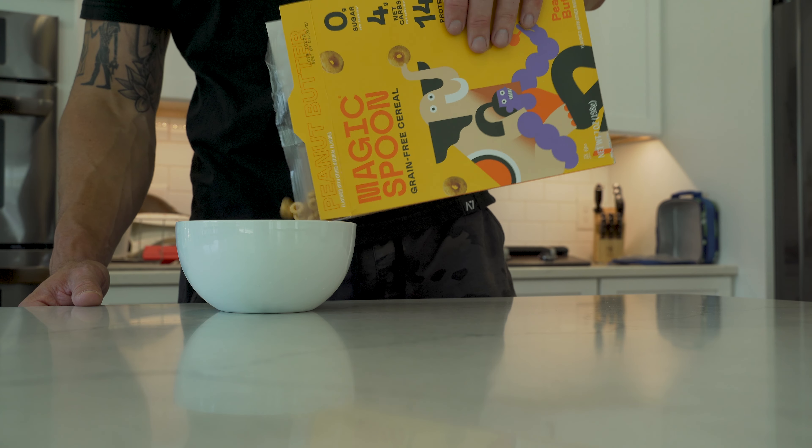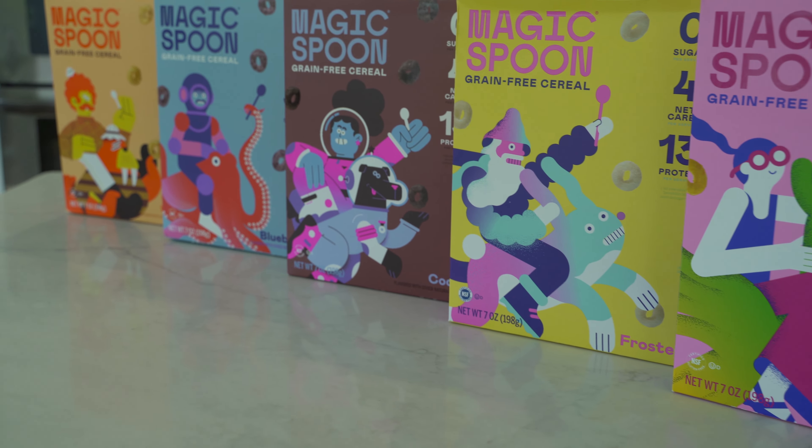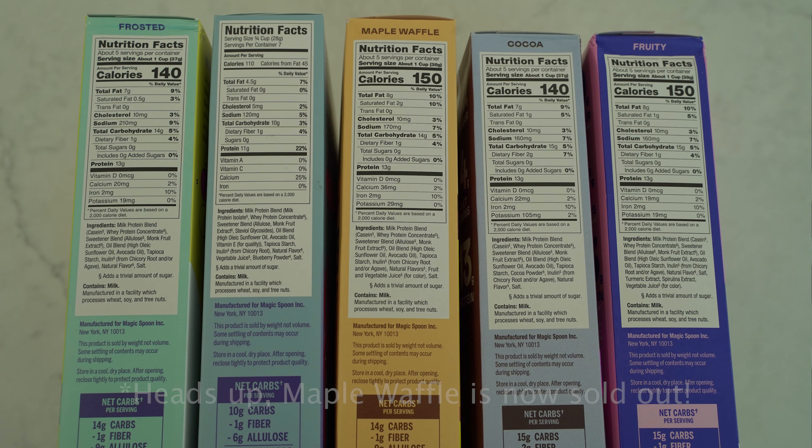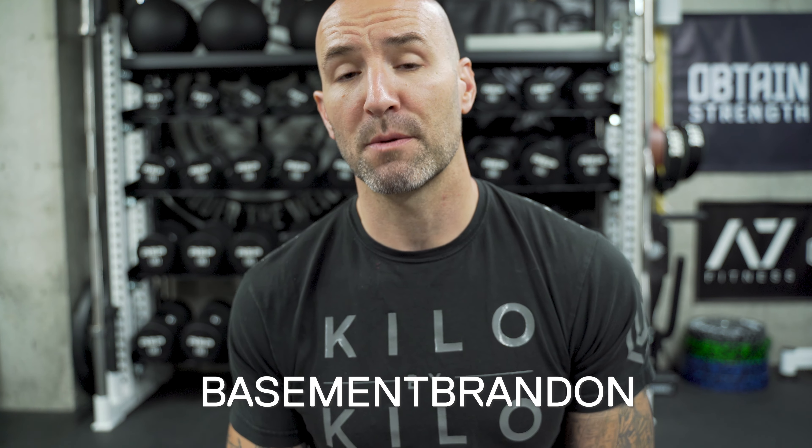Speaking of being smart, I'm sure you guys have heard of Magic Spoon by now. I've talked about them several times on this channel. They've been gracious enough to sponsor a lot of these training blocks. A smart building block for any well-balanced breakfast is a lot of protein. Magic Spoon has come out with a wide variety of great-tasting cereals that remind me of the cereals I used to eat as a kid, but with much better nutrition — 14 grams of protein per serving, only four grams of net carbs, and zero grams of sugar. They're gluten-free, GMO-free, soy-free, grain-free, and keto-friendly. Click on the link in the description below and use code BASEMENTBRANDON to save $5 off your variety pack order.